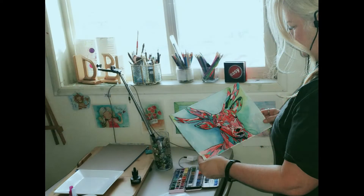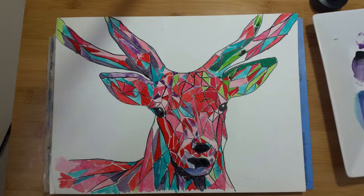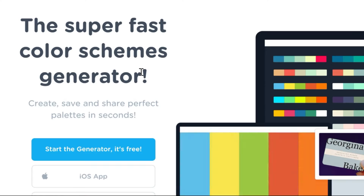Hello there. This is Brenda Knoll. In this class, we will be creating this color by number geometric deer. The skills you will need in this class include transferring an image to your painting surface, developing the color scheme, and how to color between the lines.